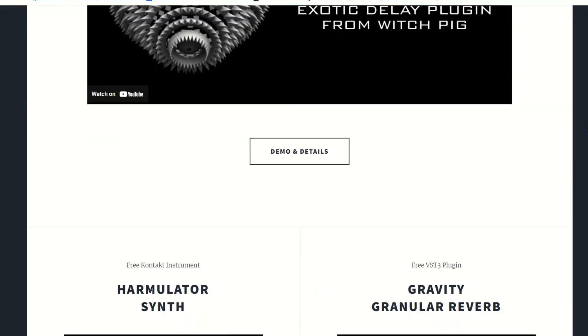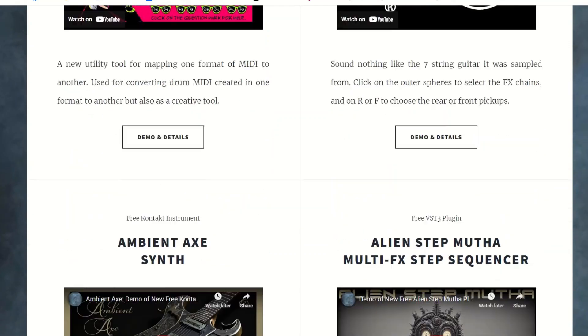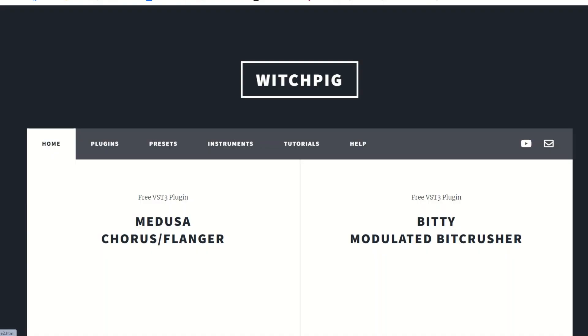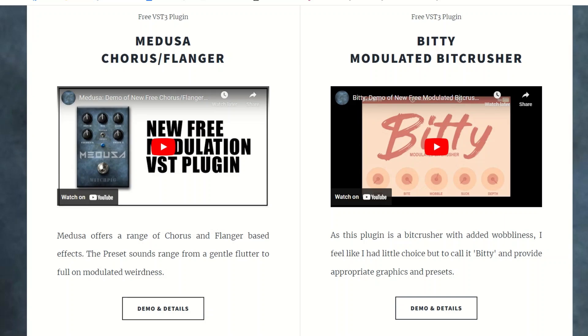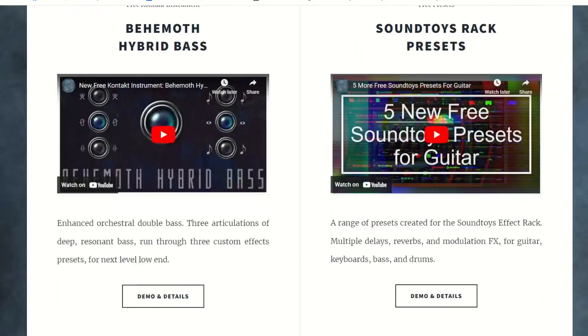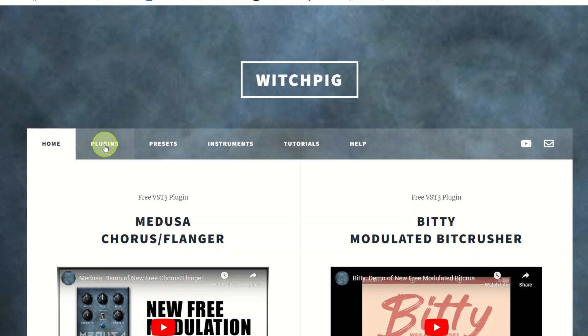The website has quite a lot of videos so it takes a bit of time to load. It has a whole load of free VST plugins, Kontakt instruments, and some light presets. If you have any issues installing it — it tends to be mainly Mac users that have problems, since Apple requires authorization. There are instructions in the help section on how to get around that.